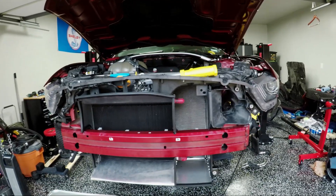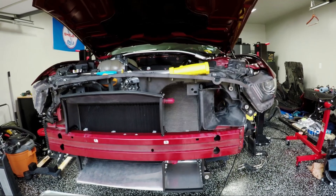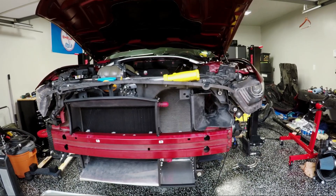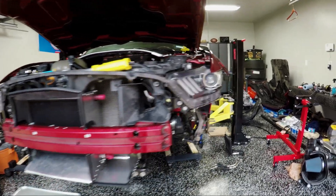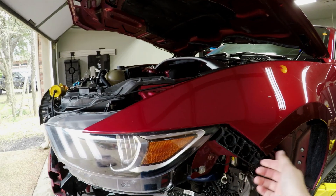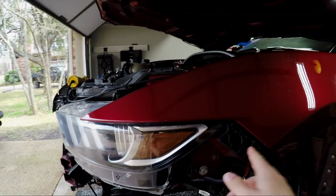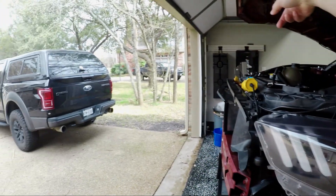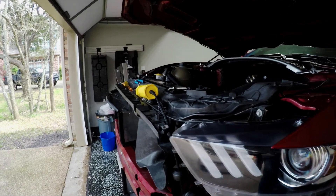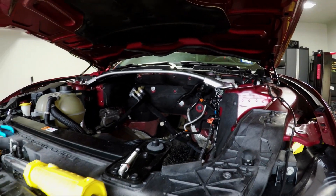That's it from me for this project. Next up, we'll probably be doing the AccuSump accumulator in the back and running the line up to the front, as well as the hood pins and the front fascia pins. I'm doing quick latches here so that you don't need to access that really hard bolt in the back — you'll be able to just push a button, take the front bolts out, and pull that front fascia right off.